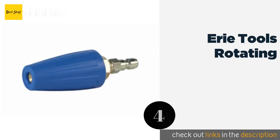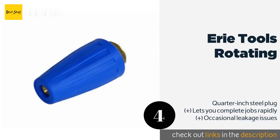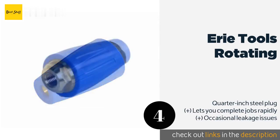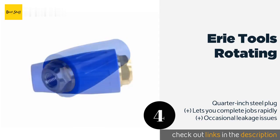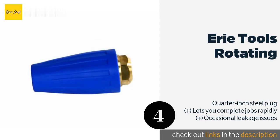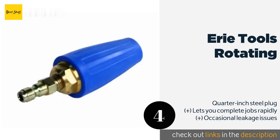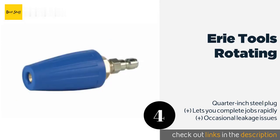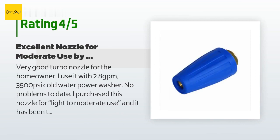The next product on our list is the Eerie Tools Rotating nozzle. It gives you the power you need to take on big projects and features a 3.0 orifice size. Unlike some, it can handle high water temperatures, operating safely at up to 100 degrees Celsius (212 degrees Fahrenheit). This product is available on Amazon for $17, with 464 reviews averaging 4.1 stars.